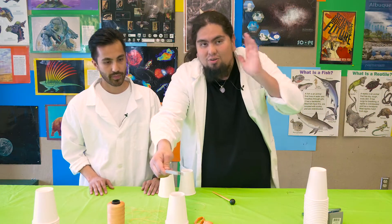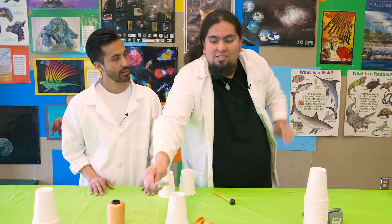There are actually vibrations in the air, and they go into your ear, and your brain translates that into sound. And so today we're going to be doing a cup phone experiment.